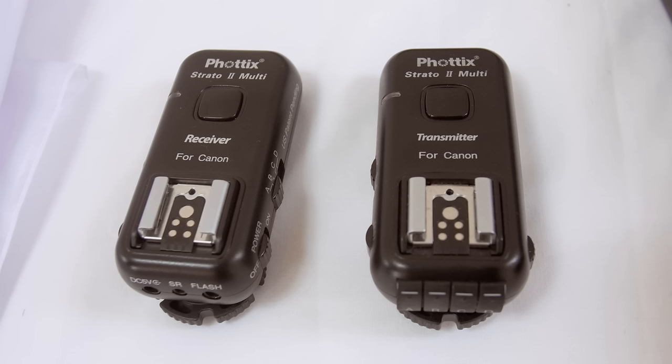Next, wireless flash triggers. These carry the all-important signal from the camera to the flash. Flash triggers are an alternative to a lead, which is cumbersome — it's easy to trip over or tangle, and it's also unreliable. In my experience, these Phottix triggers are pretty good. Not much more than $100 for a set, and above all, reliable.